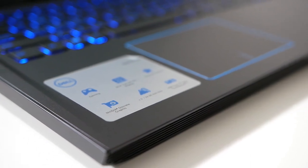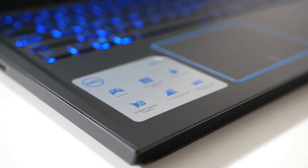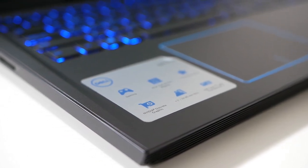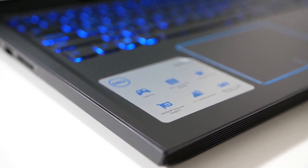The keyboard has blue backlighting, and I'm not sure if you can change the color, but you can definitely turn it on or off. The blue backlighting is a nice touch, however it does lower battery life and can be an eyesore at nighttime, since blue light decreases melatonin production and can hurt your sleep.